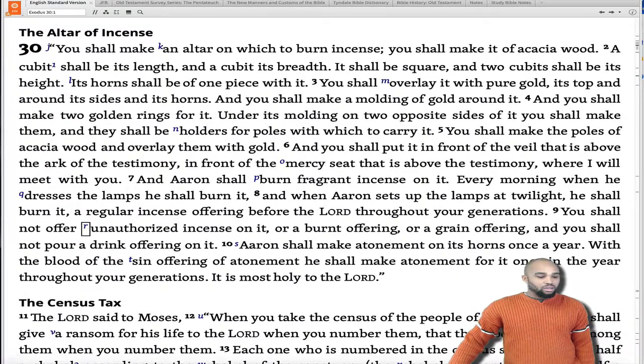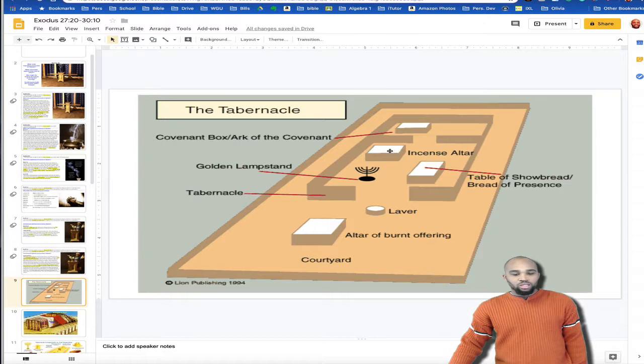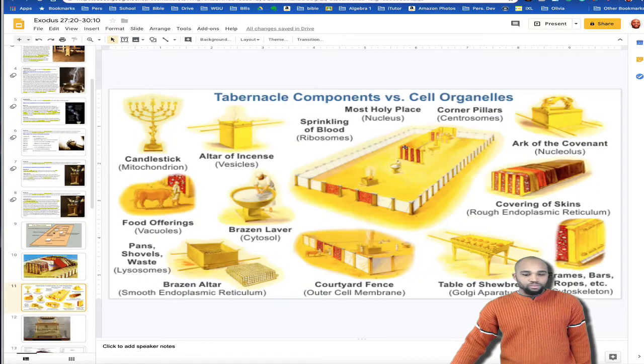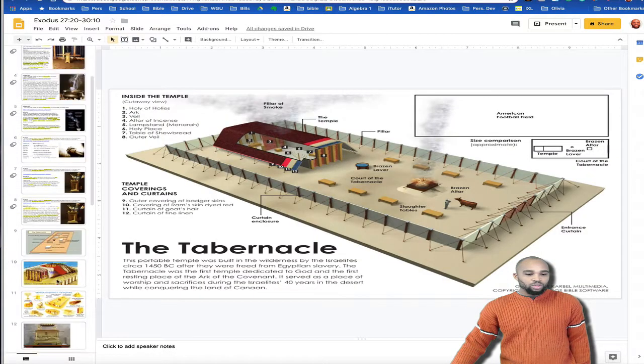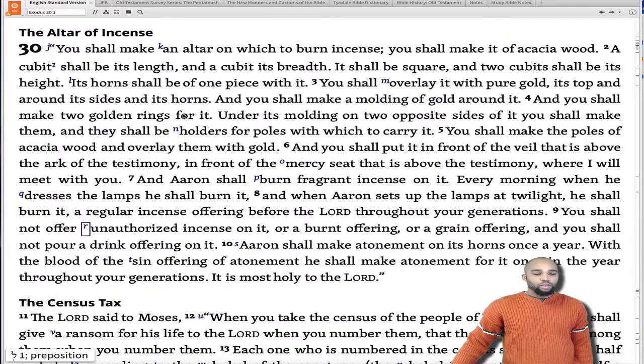Just to remind you, the altar of incense is where we're starting out. Here is the Holy of Holies. The altar of incense is right outside of the Holy of Holies. This picture probably doesn't show it the best, but it's supposed to be directly right here in the middle, in front of the mercy seat. So have that image in your mind as we pick up our reading here at verse 1.